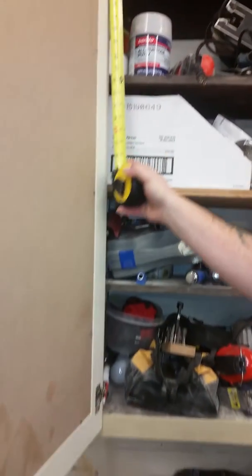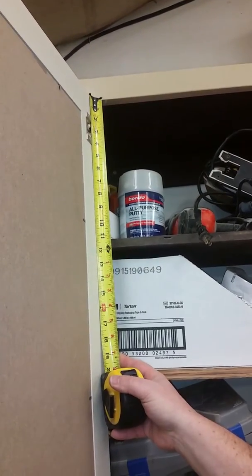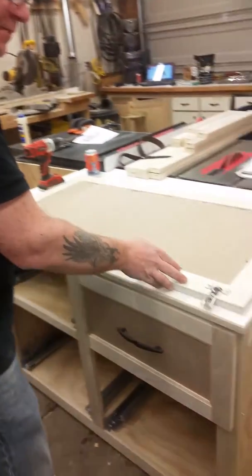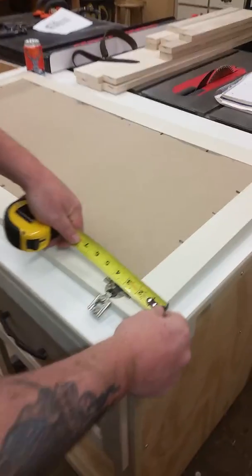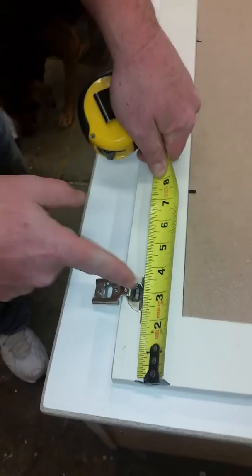Then I'm going to need it at the top as well — the distance to the center of the hinge. And then I'm going to need what is called a tab measurement, TAB. It's easier to show you what the tab measurement is on the door I have down here. So again, we're going from the bottom of the door to the center of the hinge.